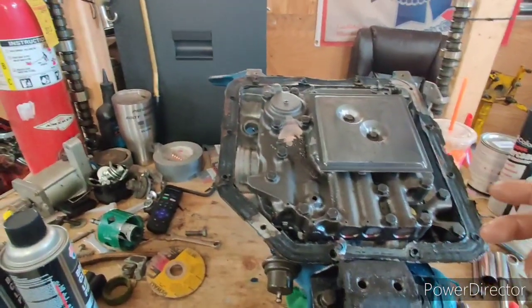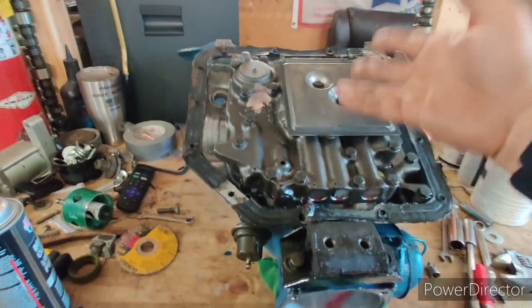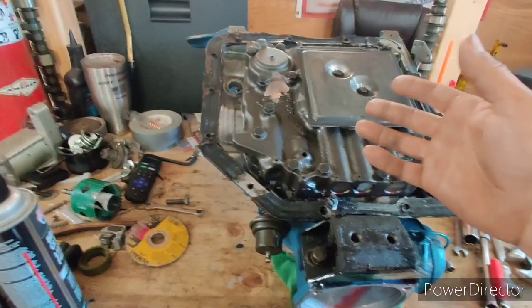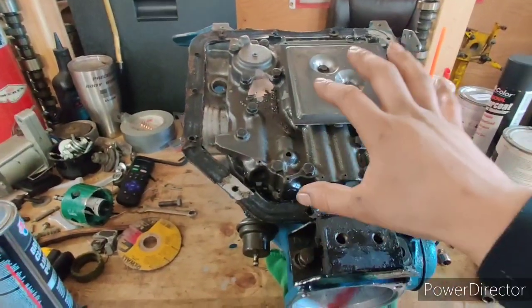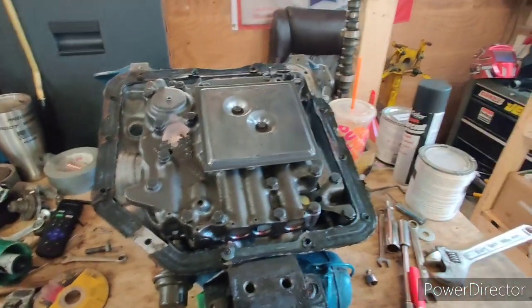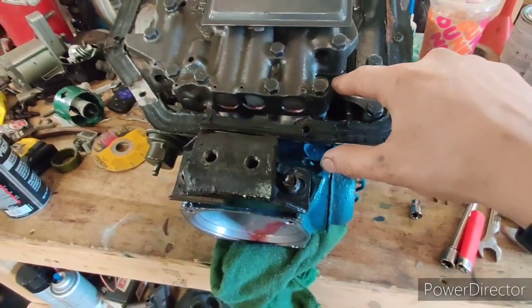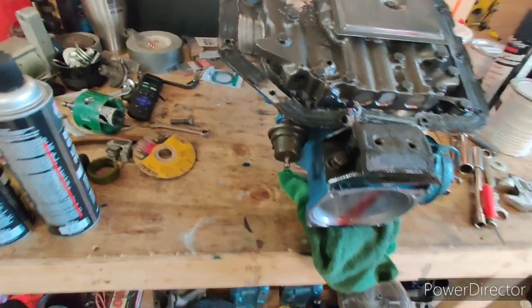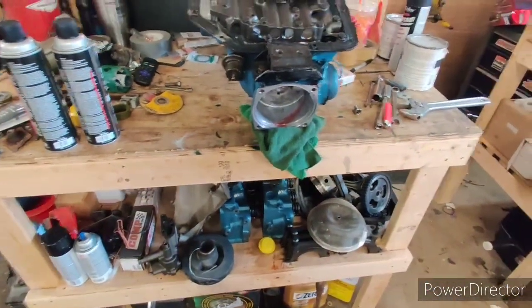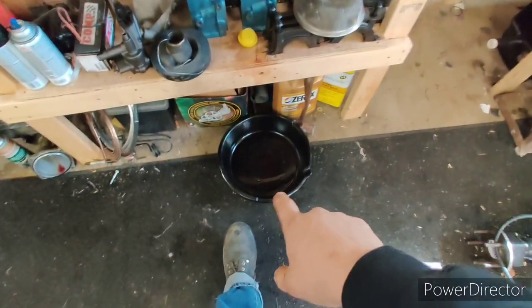Especially if you've added a shift kit — on some kits like the Transgo kits, depending on what mode you want, you add all of them. I have the B&M Heavy Duty Race shift kit, and I believe it only asked me to use one. I have the instructions so I'll keep track of that. Also pay attention to the direction of your gasket — that's also important.